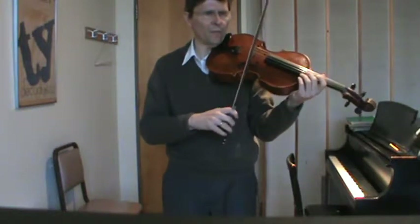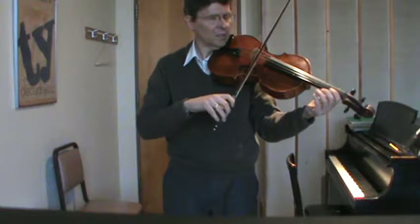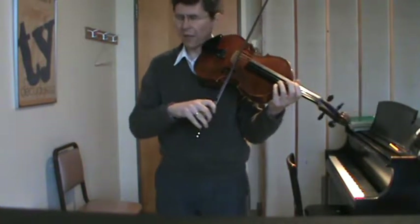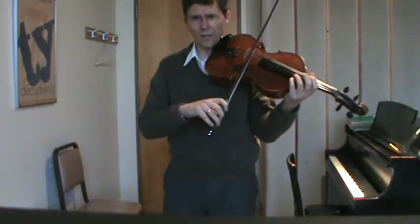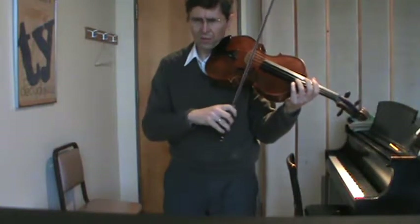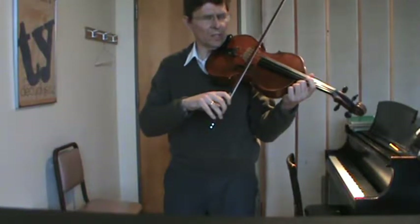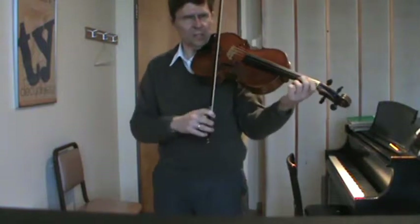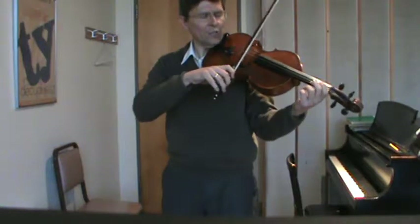In some sense, you're well prepared for this because you began on the Suzuki method. When you did that stroke, you just held the string all the way, and you had a little kind of marcato there. But what we're going to do now is hold the string tight and then release. So the first thing I'd like you to practice is holding the string tight, and to do that, I'd like you to practice scratching.